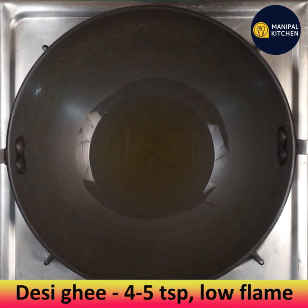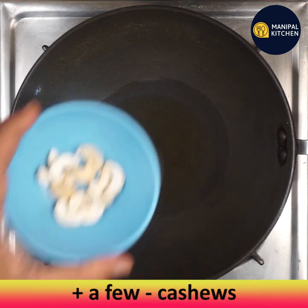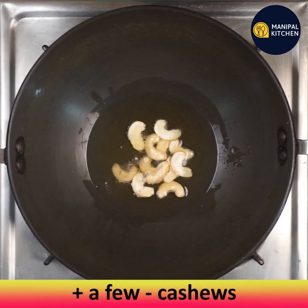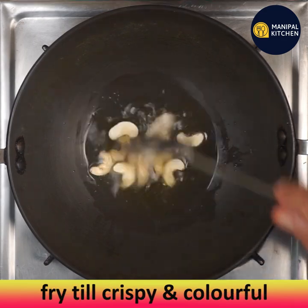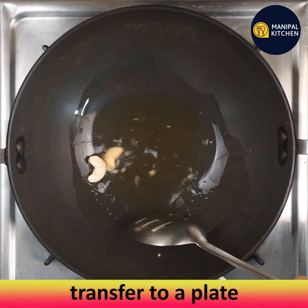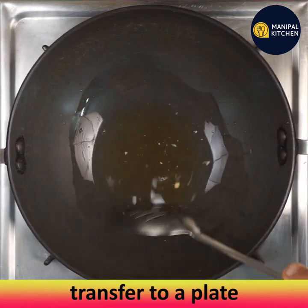The suji is now roasted — transfer it to a bowl. In the same pan, add four to five teaspoons of desi ghee, then add a few cashews and fry till crispy and golden. Ragi is a great source of protein and perfect for vegetarians.